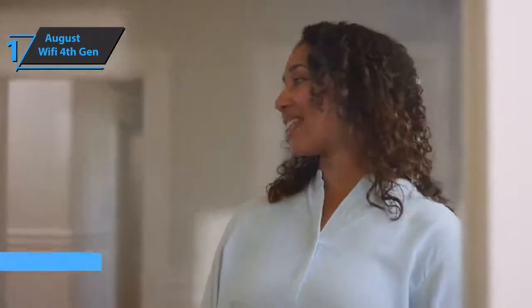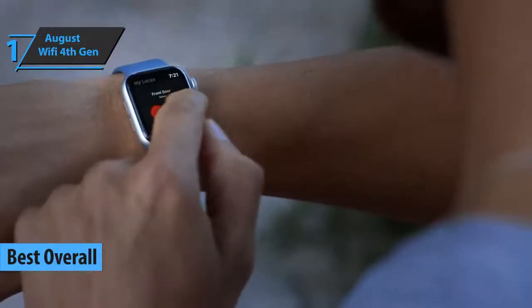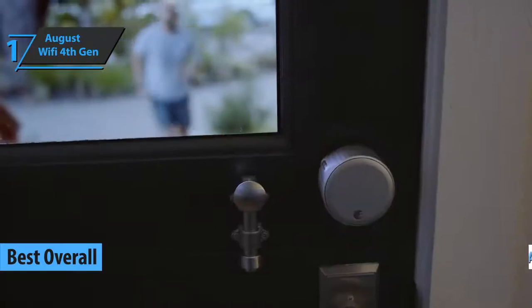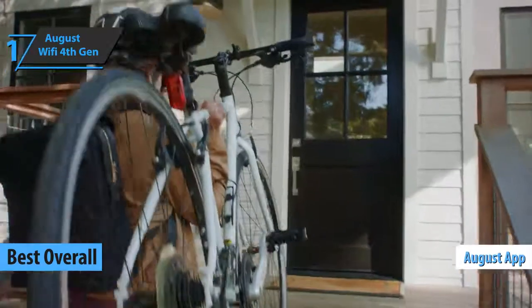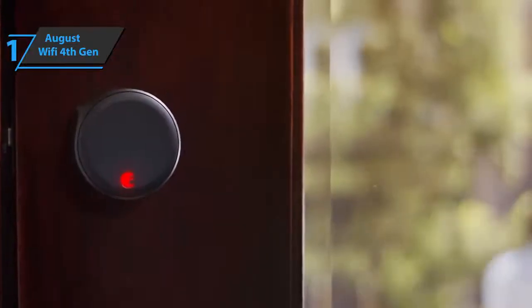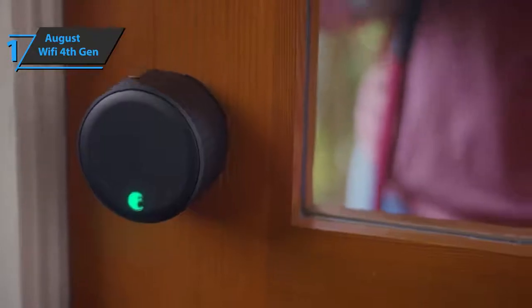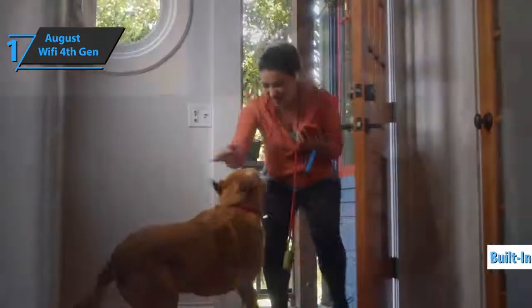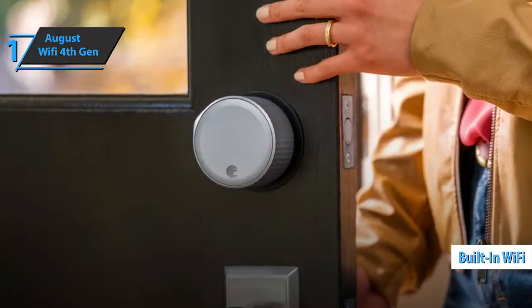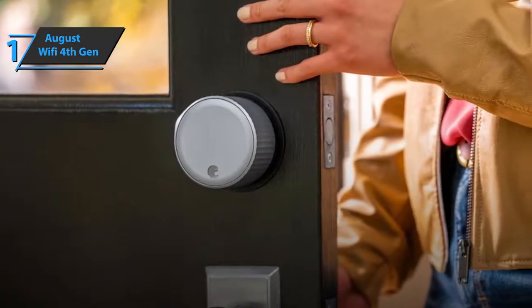Finally, we've reached the top and the title of the best smart lock available on the market in 2021 goes to the fourth gen edition of the mighty August. The August lock and app allow you to remotely unlock or lock doors, assign virtual keys to desired guests, check door status whenever needed, and always know who is coming to your apartment and who is leaving. Connected right out of the box with built-in Wi-Fi, this smart lock is easy to install and connects to an existing lock so you can keep the original keys.